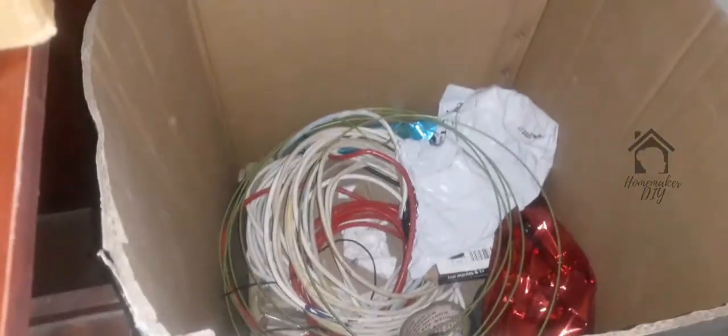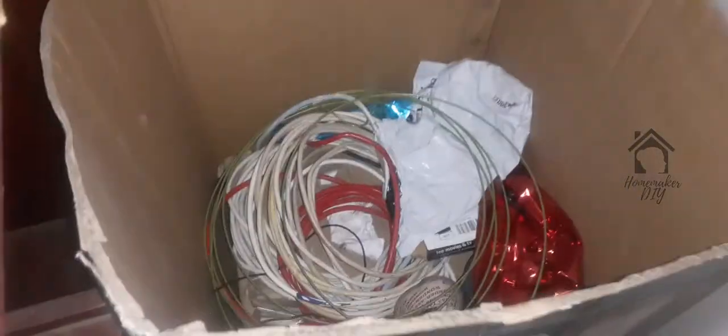Now I'm going to talk about the pillow and the storage box. Before I take the pillow, I'm going to talk about the cardboard box — it's very nice and comfortable.